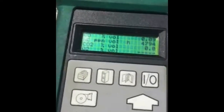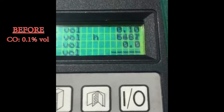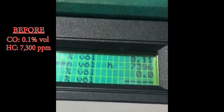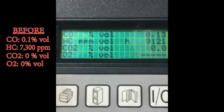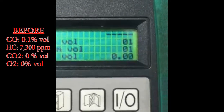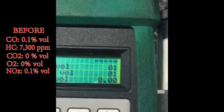Let's go see what our exhaust emissions look like on the outside. Here we have our five gas analyzer. We're looking at CO — carbon monoxide — at 0.1. We're looking at hydrocarbon parts per million; it looks like 7,300 parts per million in hydrocarbon gases. We see CO2 at 0, O2 at 0 as well. Going down a little, we can see the nitrogen oxides — nitrogen oxide parts per million at 0.1, and NOx gas at 0.1 as well.